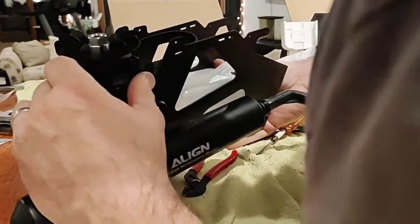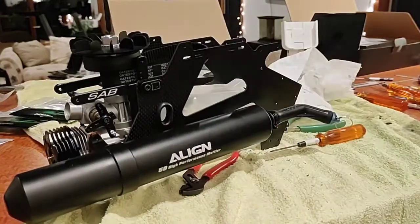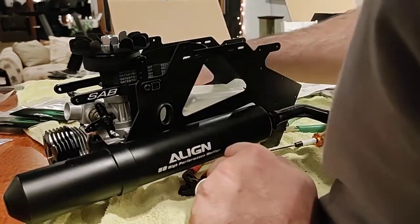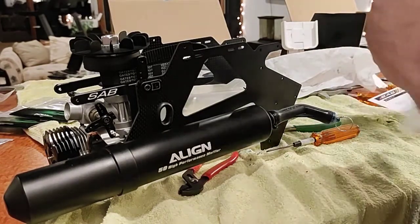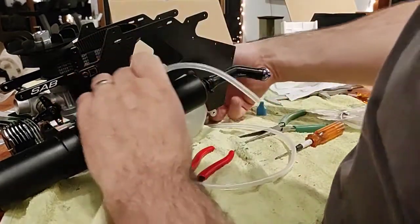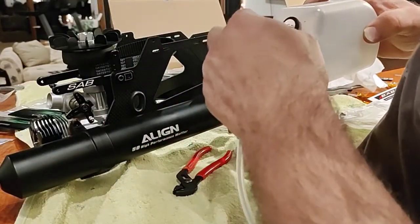I'm assuming it goes just like that. I think I can still get the fuel line on there. Bag five too. Screw's in the way - what we'll do since this is harder to get to, we'll put this one on and cut it later.